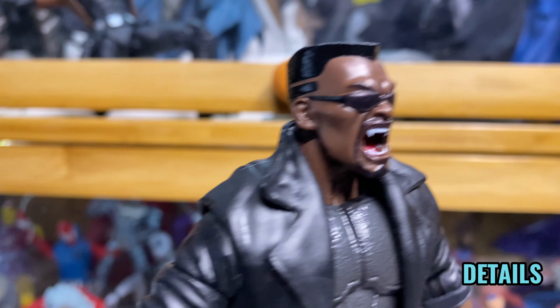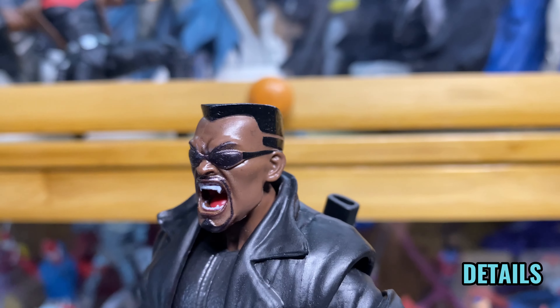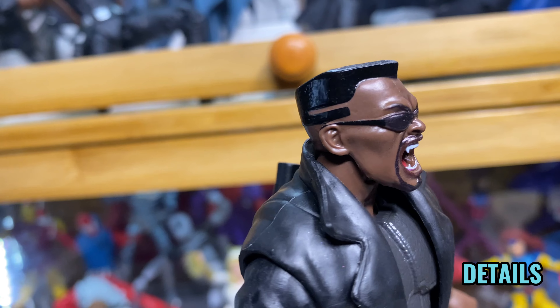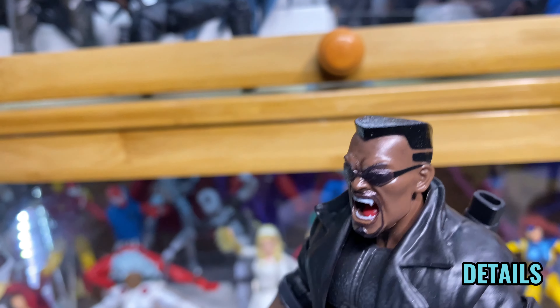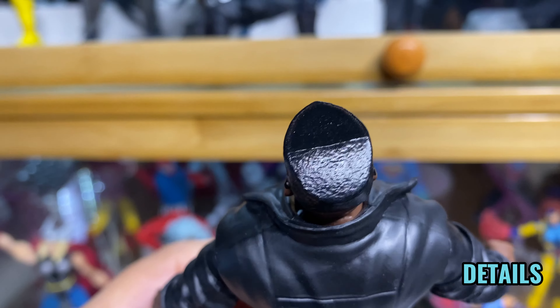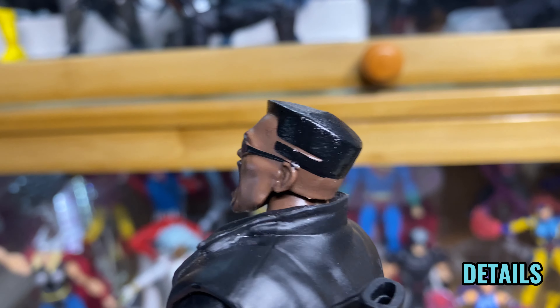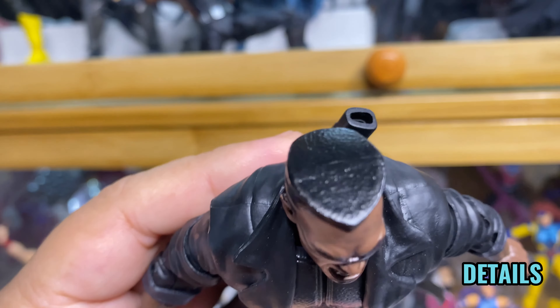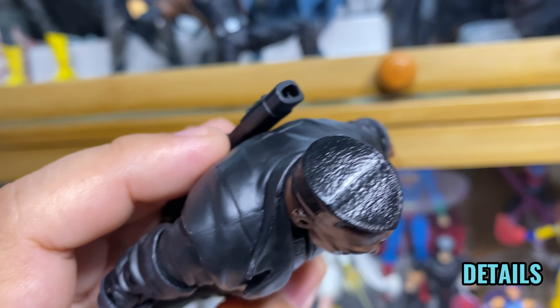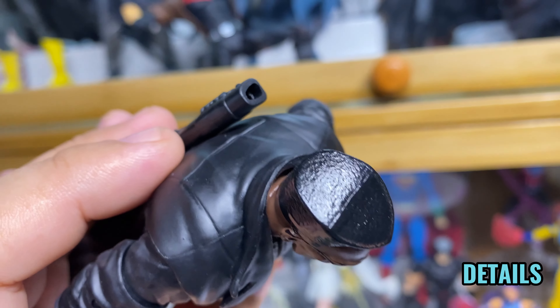We only have this one head sculpt where he's showing his fangs. Now, if we're going to have only one head sculpt, I'd rather choose this one than a plain looking one because that's basic. Blade is a vampire and I would rather have this head sculpt than a normal looking one. My only complaint on this head sculpt is his hair — especially the top. It's too flat, no texture on it, so it doesn't really look like natural hair.